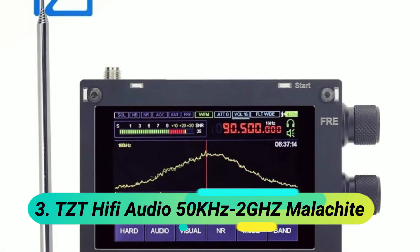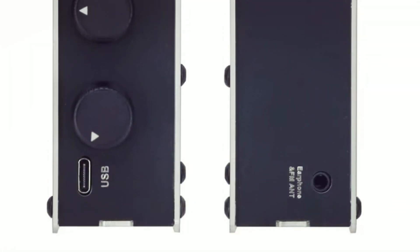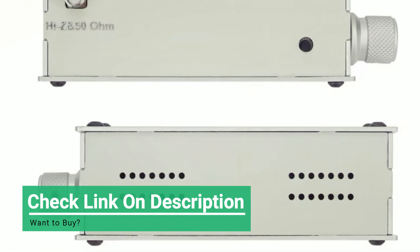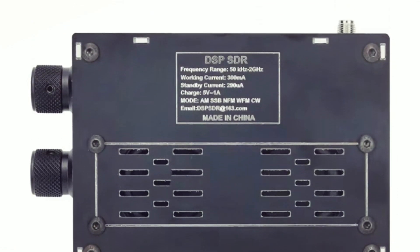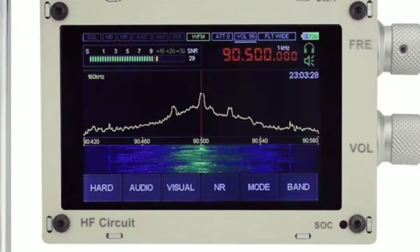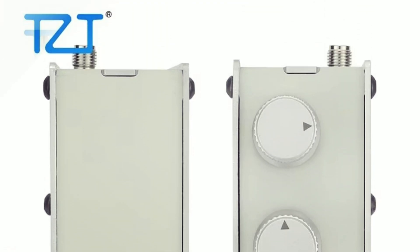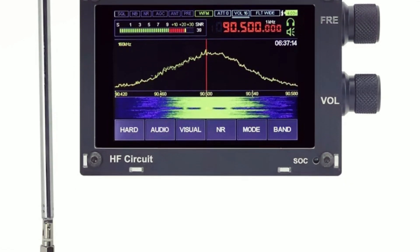At number 3: the TZT Hi-Fi Audio 50 kHz–2 GHz Malachite. The Hamgeek Malachite DSP-1 SDR receiver is meticulously designed for stability, convenience, and superior audio quality. Featuring a 3.5-inch IPS touchscreen, ergonomically placed knobs, and high-quality materials, it ensures a smooth user experience. The built-in retractable antenna enhances reception, with an external SMA connector available for upgrades. A dedicated power-off button and carefully tuned speakers provide pleasant, distortion-free sound for both shortwave and radio broadcasts.